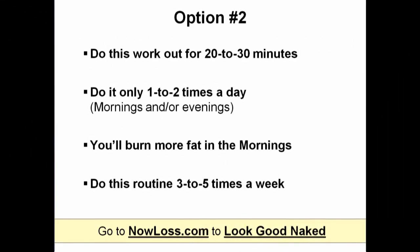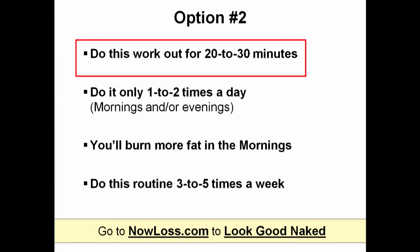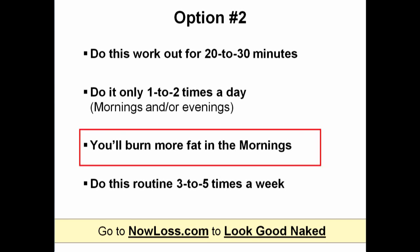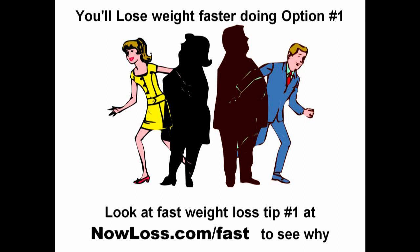Option number two is, if you're busy, you can do this workout 1 to 2 times a day — once in the morning and again in the evening — for 20 to 30 minutes, 3 to 5 times a week. Here's a quick tip: if you can only work out once a day, do it in the morning because you'll burn more fat. But if you do have time, I urge you to do option number one, doing many short 10-minute workouts during the day to lose weight much faster. You can still lose weight quickly with option number two, but option number one is better.